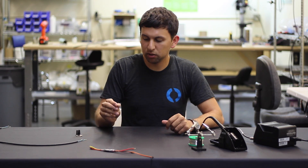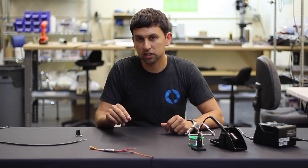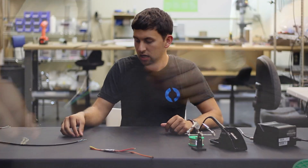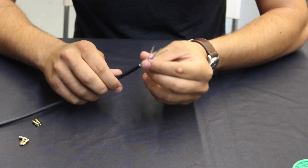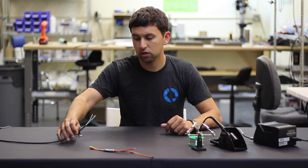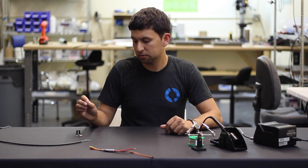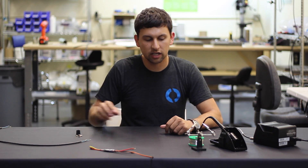I've got the bullet connectors here. I'm going to use the male version, which connect to the motor wires on the ESC. I've also got the actual thruster with the cable ends already stripped. You can check out our wire stripping tutorial if you don't know how to do that yet. And last, I've got some heat shrink to cover up the connectors once they're attached.